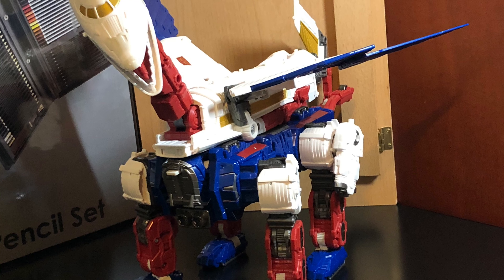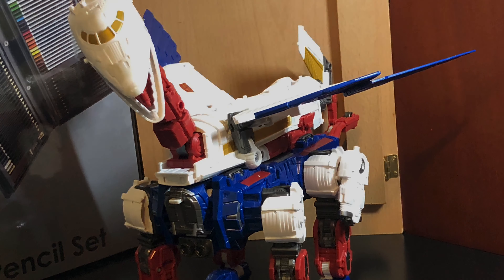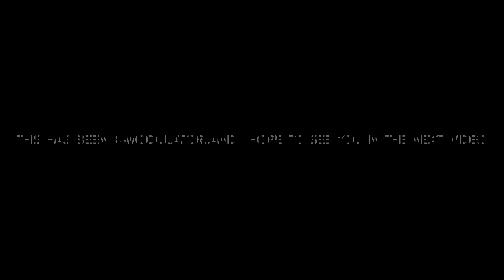Earthrise Sky Lynx is an amazing figure. If you can find them, I would recommend getting them. That's all I really got to say. Have a great day. Thank you.